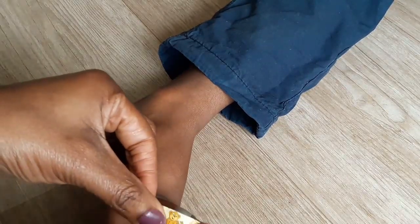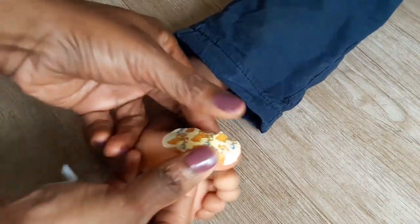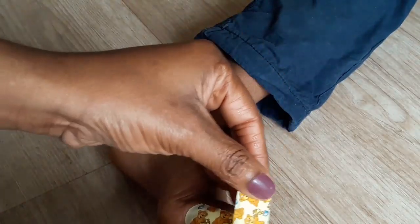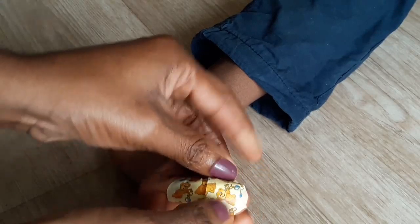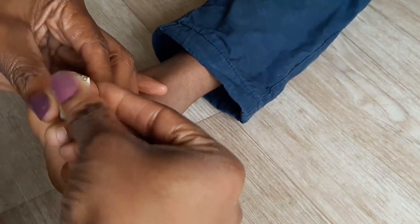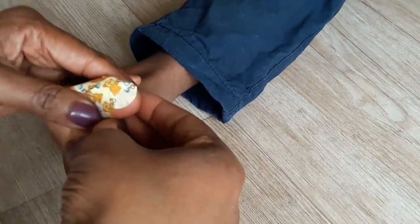I also cover it with another plaster because children always pick at the thing. I'm just going to cover it enough to let it stay for at least a day or overnight, because I'm going to change it tomorrow when he comes back from school. Guys, I'm going to keep you posted on the outcome of this. Subscribe for more videos and I'll see you in my next video very soon. Bye!